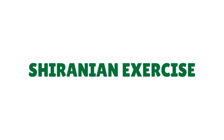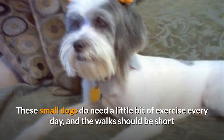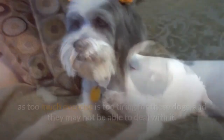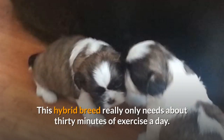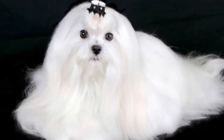The Sheranian should live indoors as it is a small dog and suffers in extreme temperatures such as extreme cold and heat. These small dogs do need a little bit of exercise every day, and the walks should be short, as too much exercise is too tiring for these dogs and they may not be able to deal with it. This hybrid breed really only needs about 30 minutes of exercise a day. They may even spend less time exercising if they just don't feel like it. You can easily take your dog on a quick walk or let them outside in a fenced area to play.